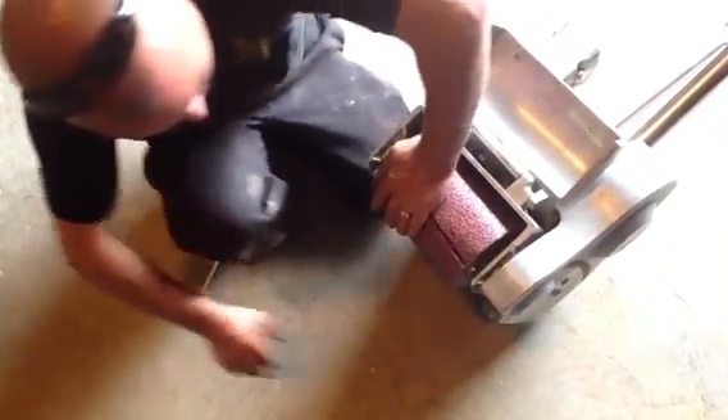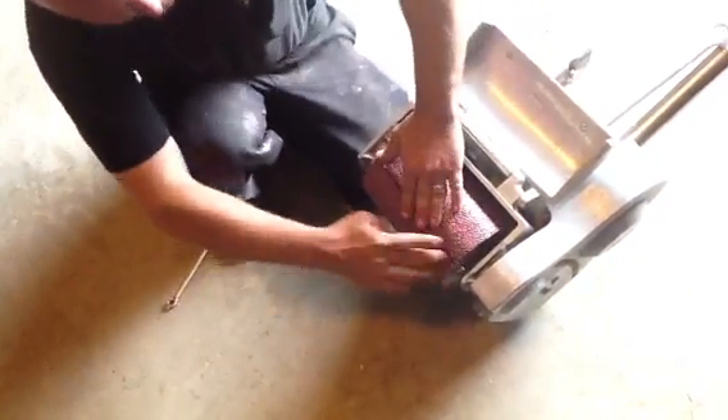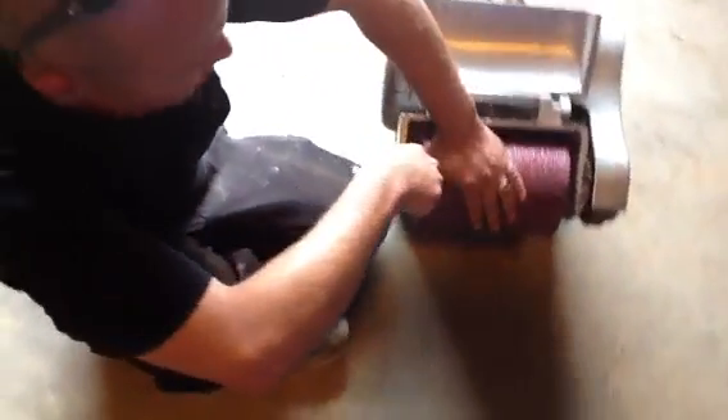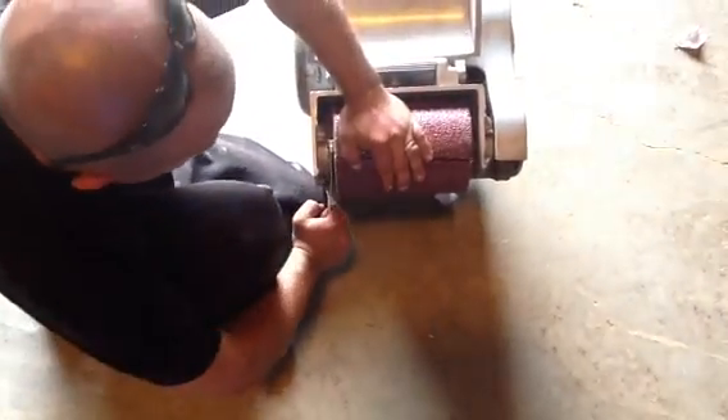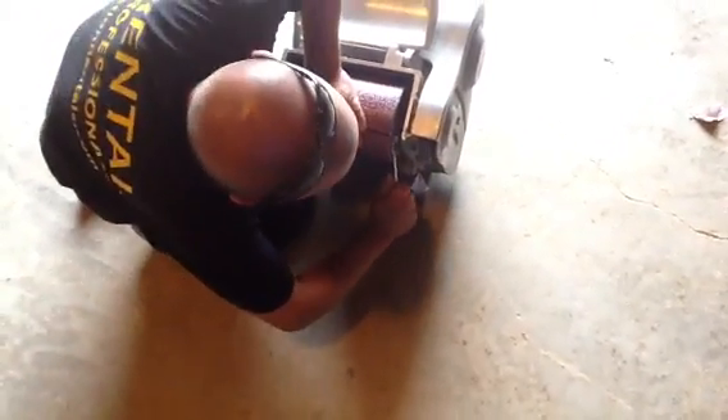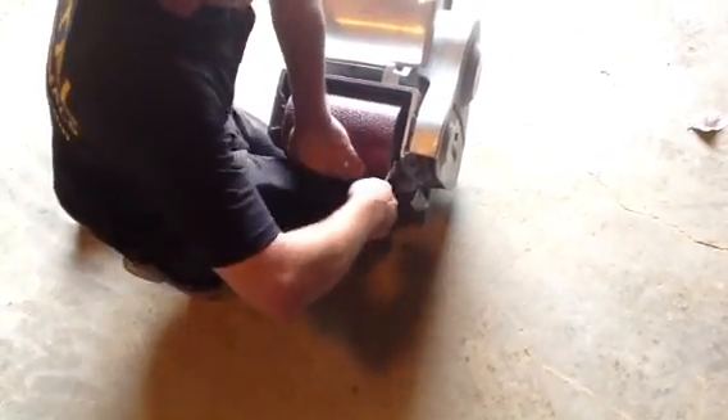Once you've got that fit in there, you're going to turn it over. What you're going to do next is take your wrench, and on the left one you're going to bring it one quarter turn down. And on the second one over here on the right, you're going to bring it one quarter turn up. Make sure you do a complete turn up.